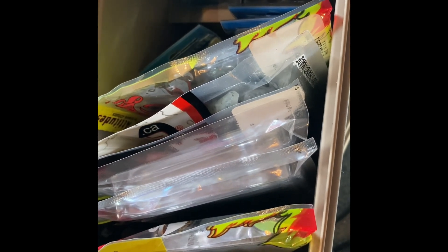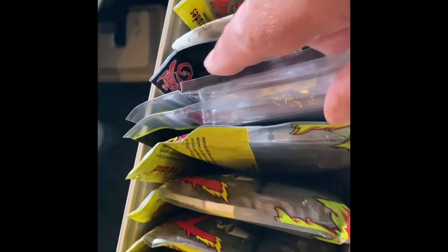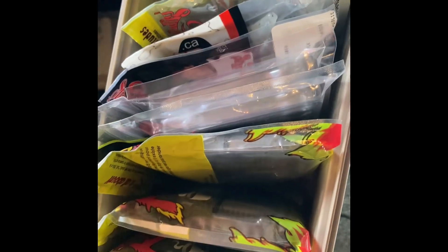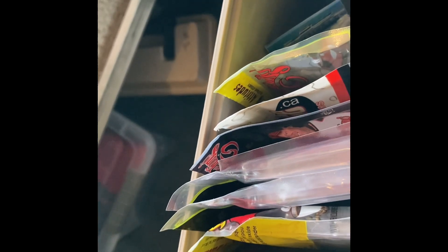As of right now it looks like a good deal. I just got to get more soft swimbaits and then it'll make more sense to have those in here, but right now I went with some baits I'm for sure going to use. That should work for me — if you like the video, give me a like and a subscribe, it'd be appreciated. Take care.